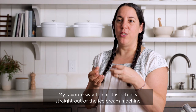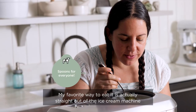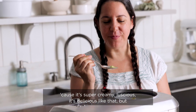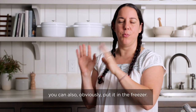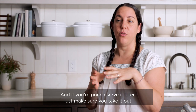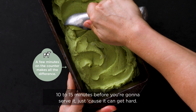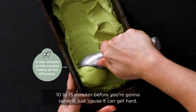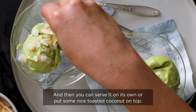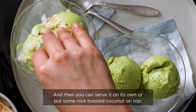My favorite way to eat it is actually straight out of the ice cream machine because it's super creamy and luscious. But you can also put it in the freezer — if you're gonna serve it later, just make sure you take it out 10 to 15 minutes before serving since it can get hard. You can serve it on its own or put some nice toasted coconut on top.